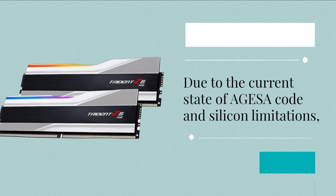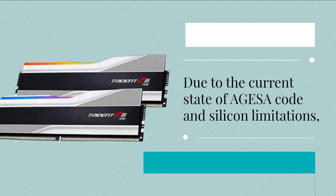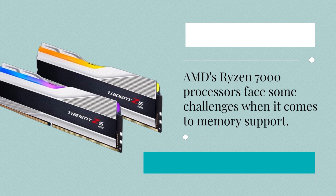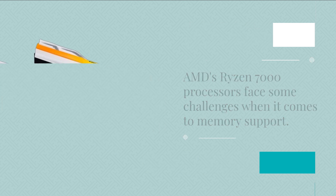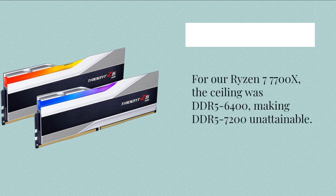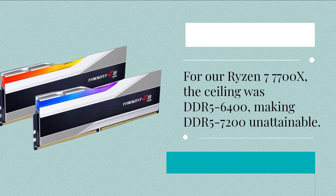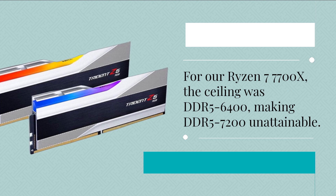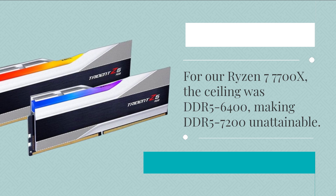Due to the current state of AGESA code and silicon limitations, AMD's Ryzen 7000 processors face some challenges when it comes to memory support. For our Ryzen 7 7700X, the ceiling was DDR5-6400, making DDR5-7200 unattainable.